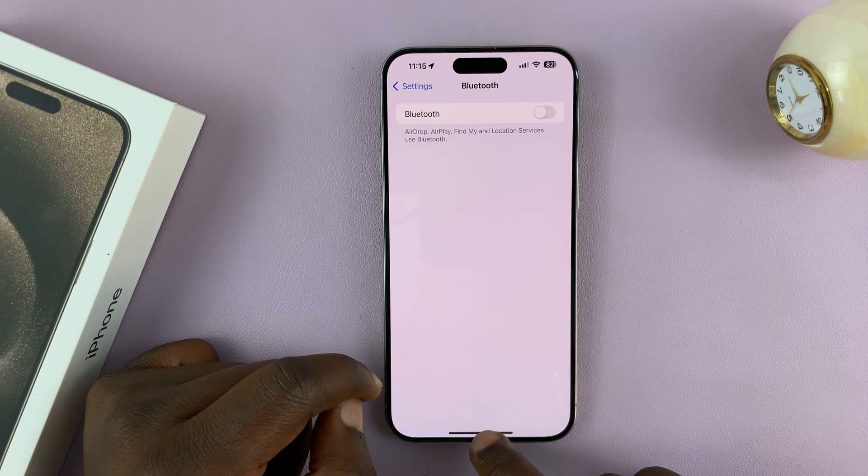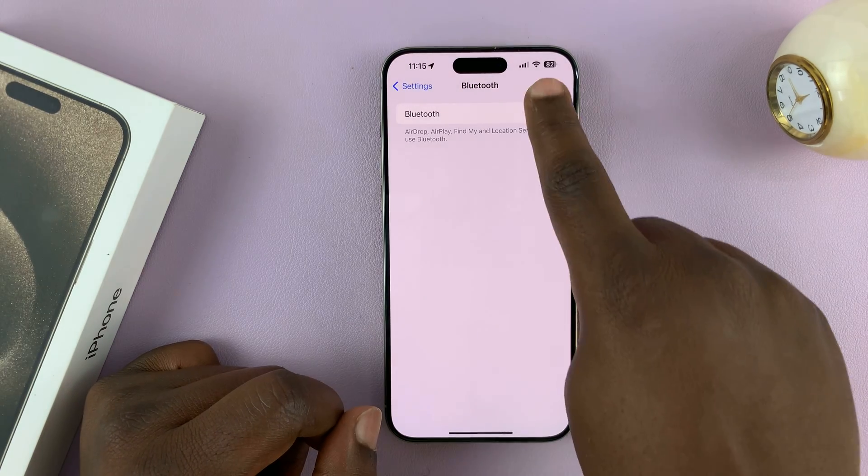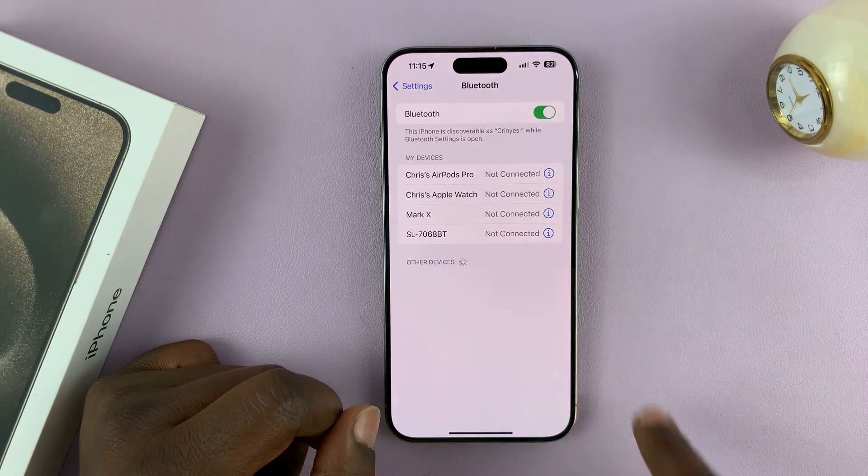That's going to turn off Bluetooth and this is going to be a permanent setting. So if you choose Bluetooth off, it's going to be permanent until you turn it back on, and turning it on will also be permanent.